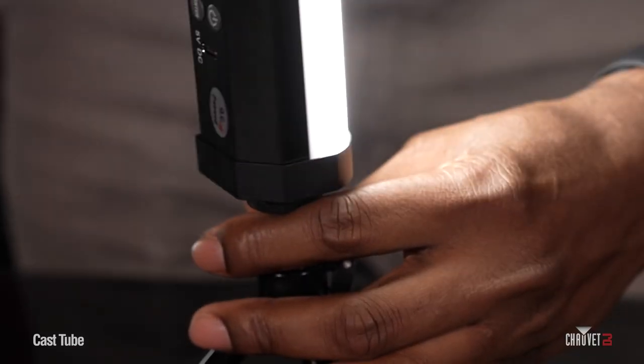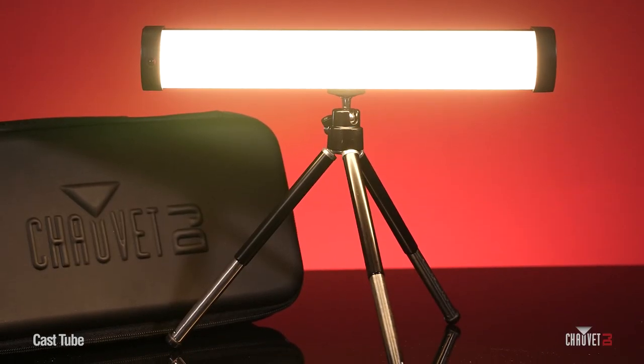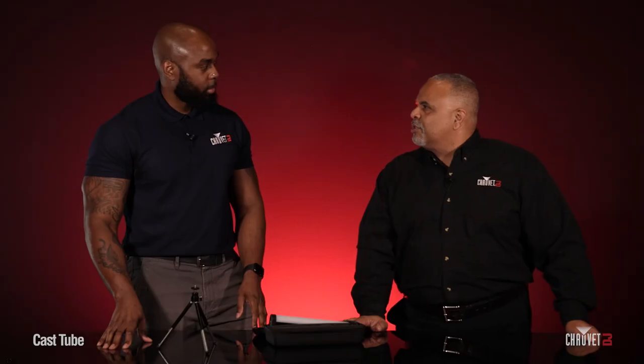It's a great desktop lighting solution that's going to make any face look good for streaming video applications. You mentioned this is battery powered — how long is the battery life? You're looking at between two to seven hours based on how bright you have the intensity set, so plenty of time for just about any video application. This is the Cast Tube, an exciting new video lighting solution from Chauvet DJ. Raglan, thanks for walking us through it. And thank you all for watching — for more information, visit ChauvetDJ.com.